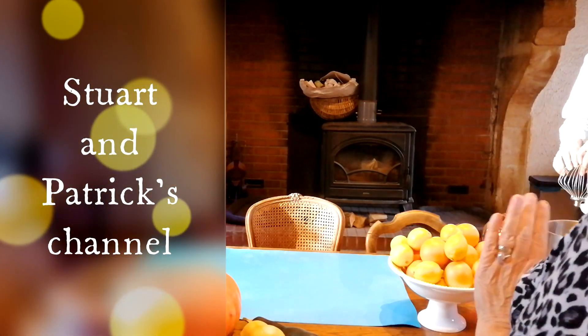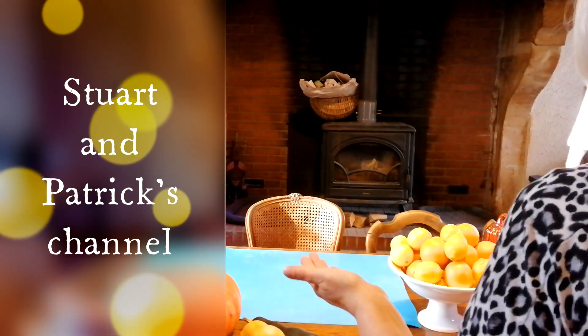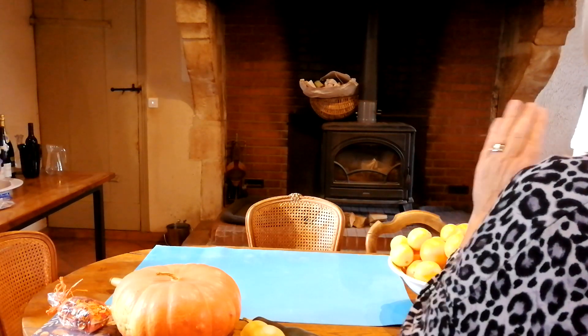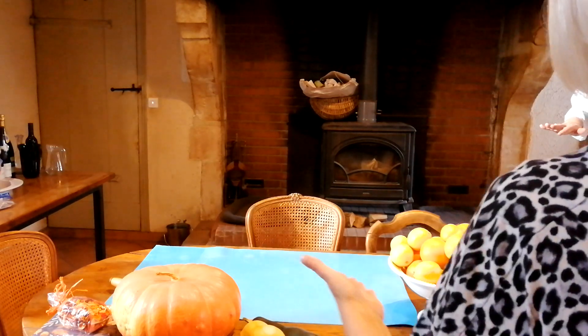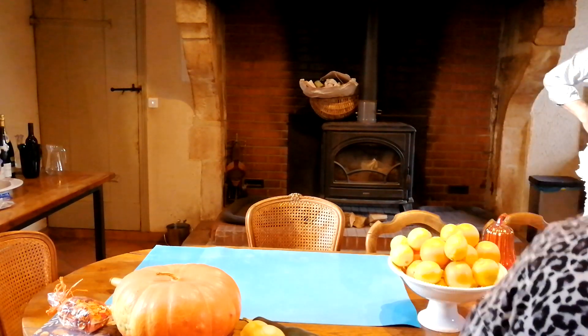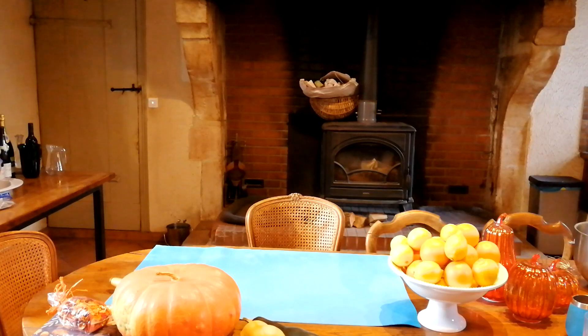So when you cook, you call them pies — is it an open pie? Yes. Because in the UK a pie has got a lid on it. We would call that a tart. But in the States, whether it's open or crusted over the top, it's still a pie.